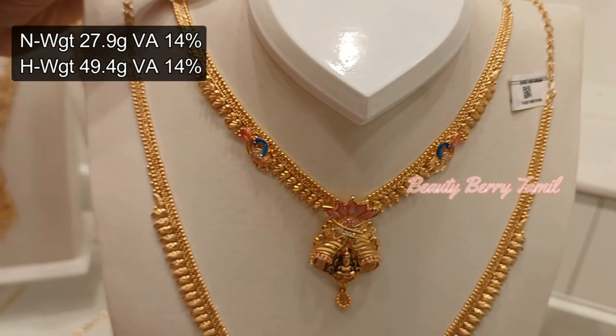Now looking at the same pattern: the necklace is about 3 years of weight and the haram is 5 years of weight. In this case it has a designer with a single size — a small texture. So here we have one collection in this pattern.